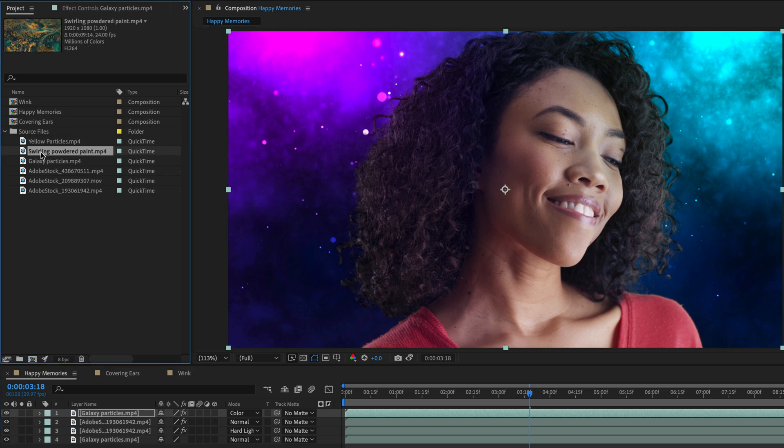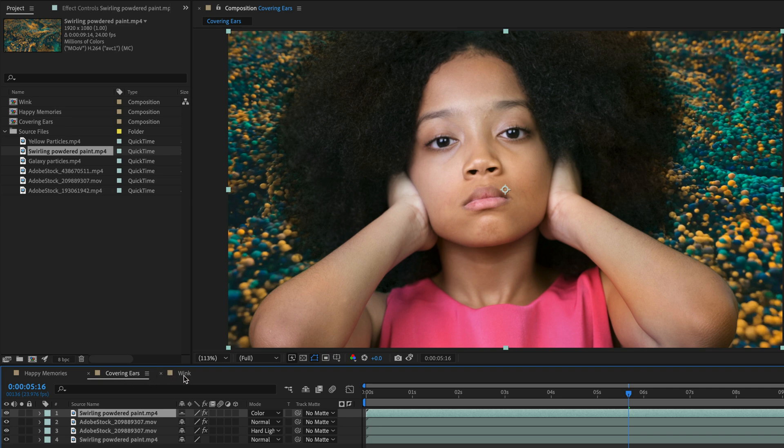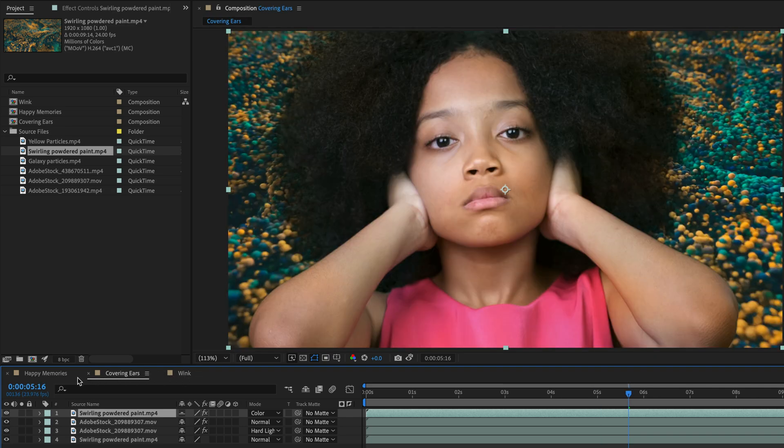Let's do it again just for fun. This time we'll take another background — this swirling powdered paint. Hold down Option or Alt and do the replacement in the project panel, replacing it with the Galaxy Particles. This is the result we are getting, and of course everything is going to match accordingly. So this is it — I hope it will be useful for you in your own work.